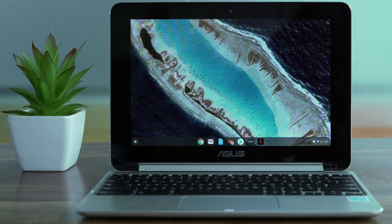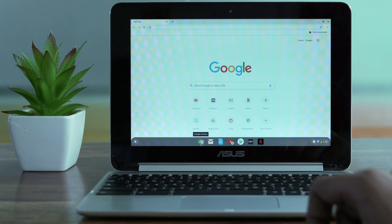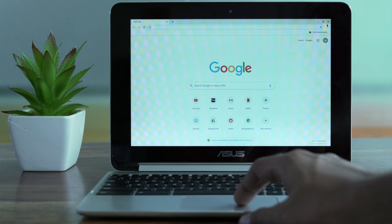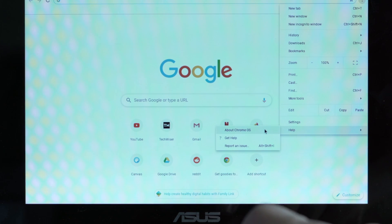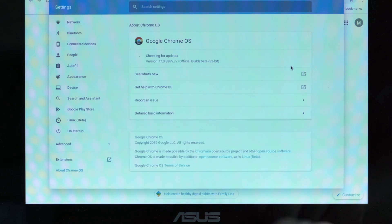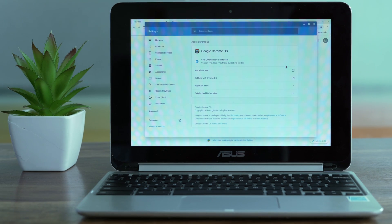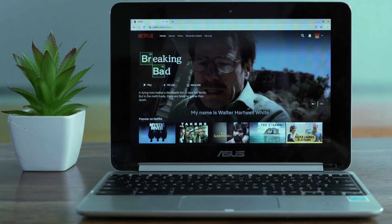Before we begin, if you're running on an early generation Chromebook, make sure you update it first or it won't play Netflix seamlessly. To update your Chromebook, just open your Google Chrome browser and tap on the wrench icon at the top of the screen, then select About Google Chrome, and then select Check for Updates. After you've updated your Chrome, you should be able to play Netflix on your Chrome browser natively.